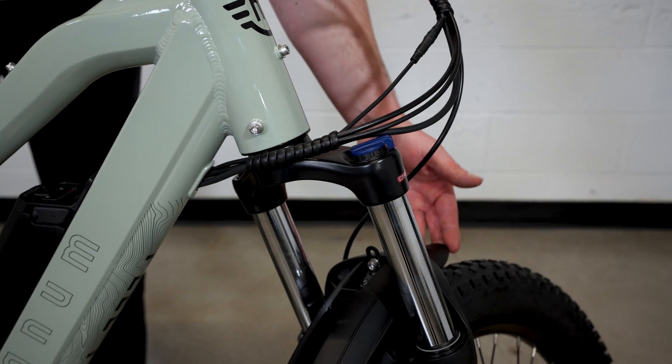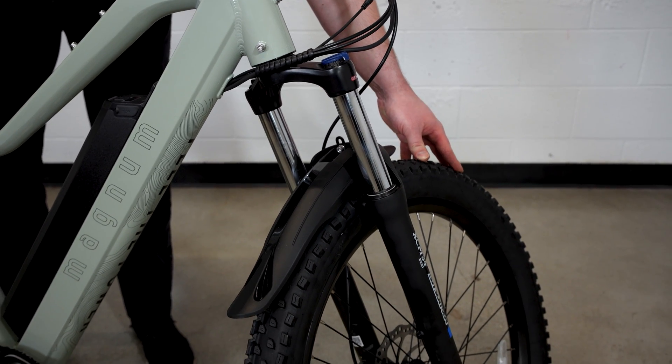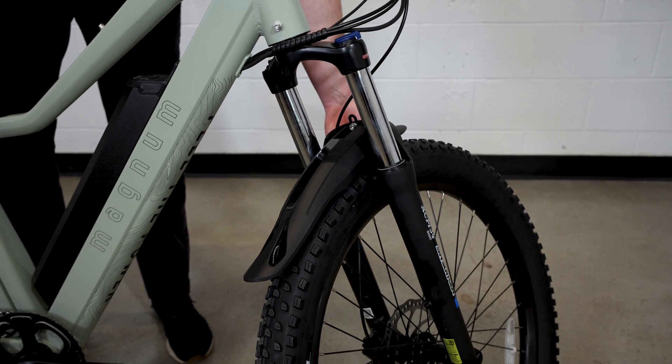Fenders are included, both front and rear, and we've got a nice aggressive 2.8 inch wide tire here for those trails, and a boost through axle spacing for a stiff, responsive fork.